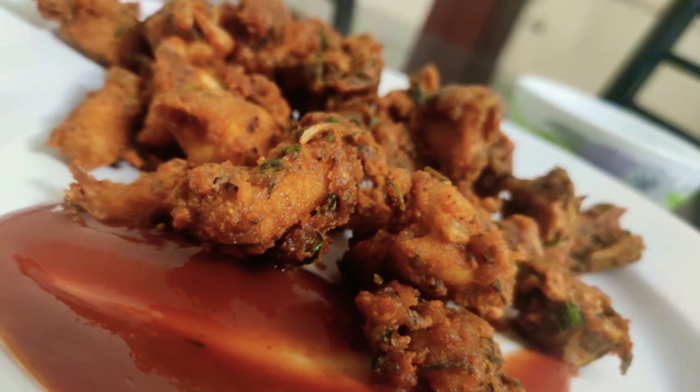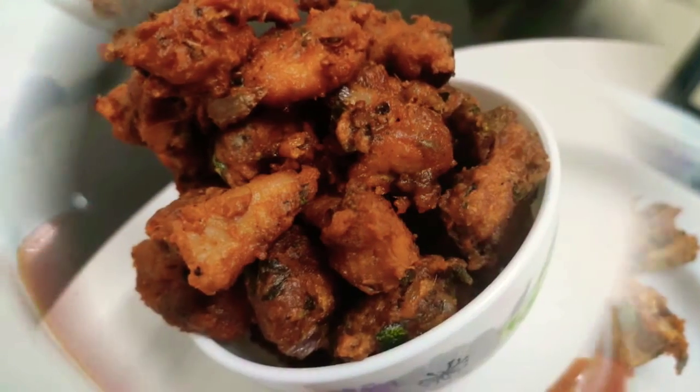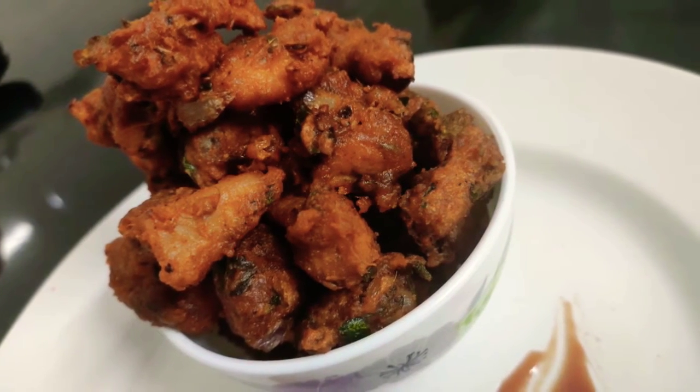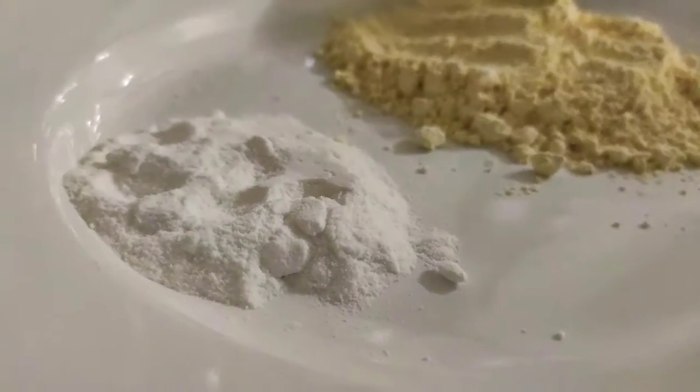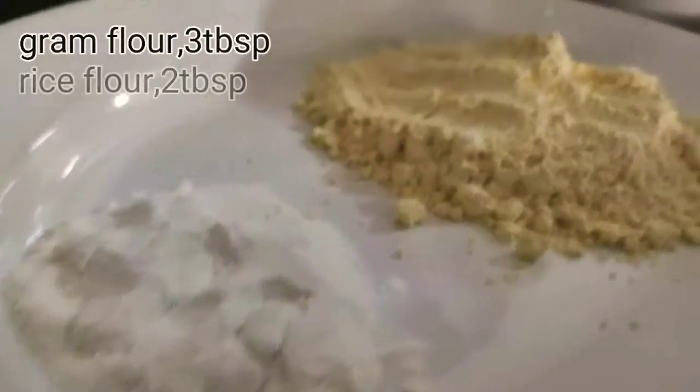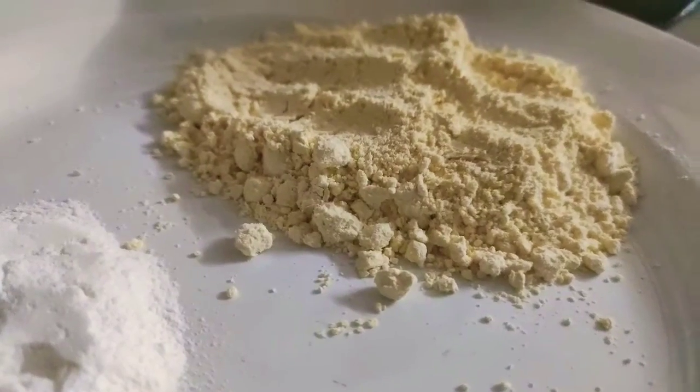Hello. I am going to make a recipe for chicken paccoda. I am going to make chicken paccoda — a recipe for 3 oz.